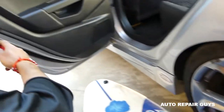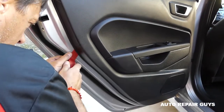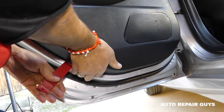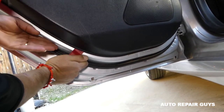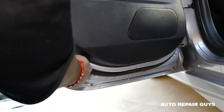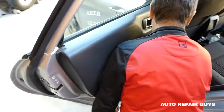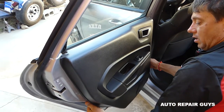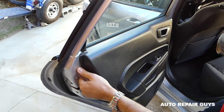Now we're using that panel removal tool, the white one. There are a few clips — make sure you stay with us until the end to see where all the clips are, because it's important you know where to apply pressure so you don't break any. This one has never ever been removed. Once you get underneath, you just start popping it — you can see there are still some clips here and there.